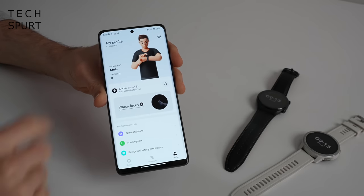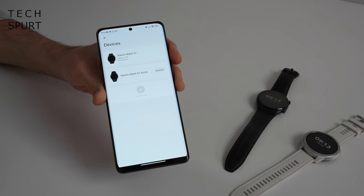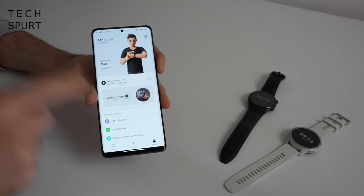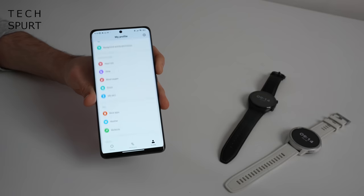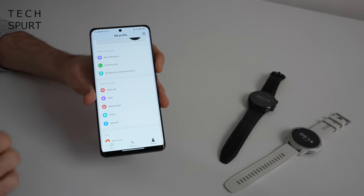Pairing up is super simple — just go to the profile section, tap devices, and you can add another device. It takes literally seconds. You can only pair up with one watch at any one time, so I've been concentrating mostly on the standard Xiaomi Watch S1 for this review.